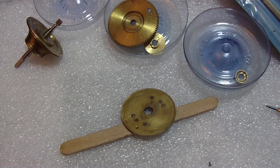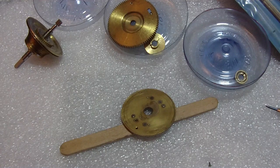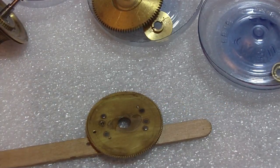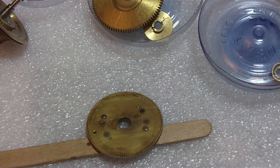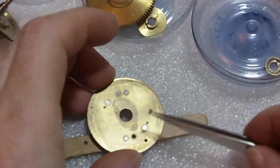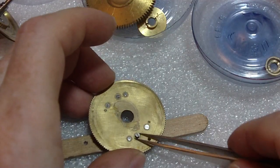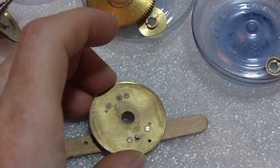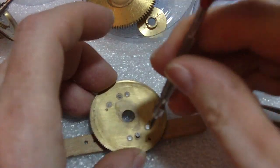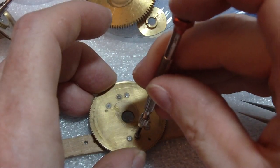I found the screw — I used my trusty magnet. That's why I don't work with pants on — if the screw shoots away and bounces off your leg, at least you know what direction it went. I advise you to work on clocks and watches in your underwear — that way you get that extra sense of touch if something shoots away.